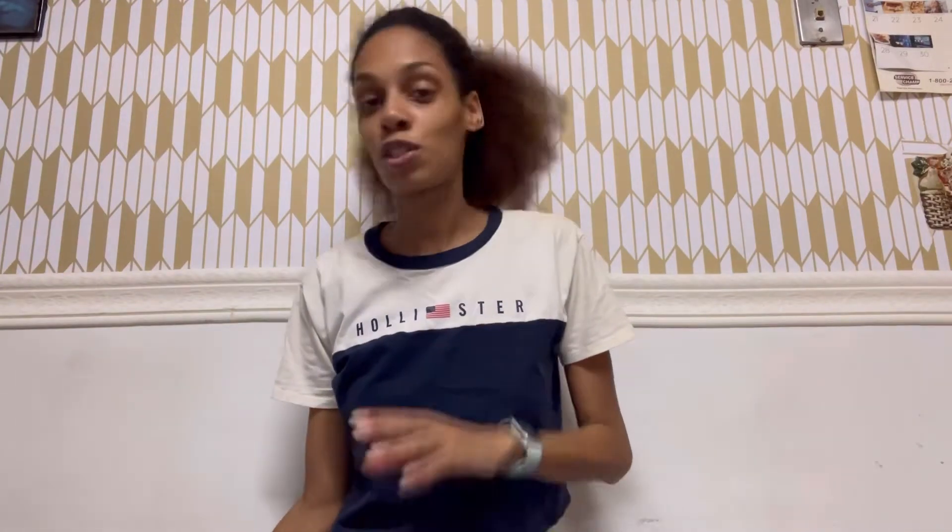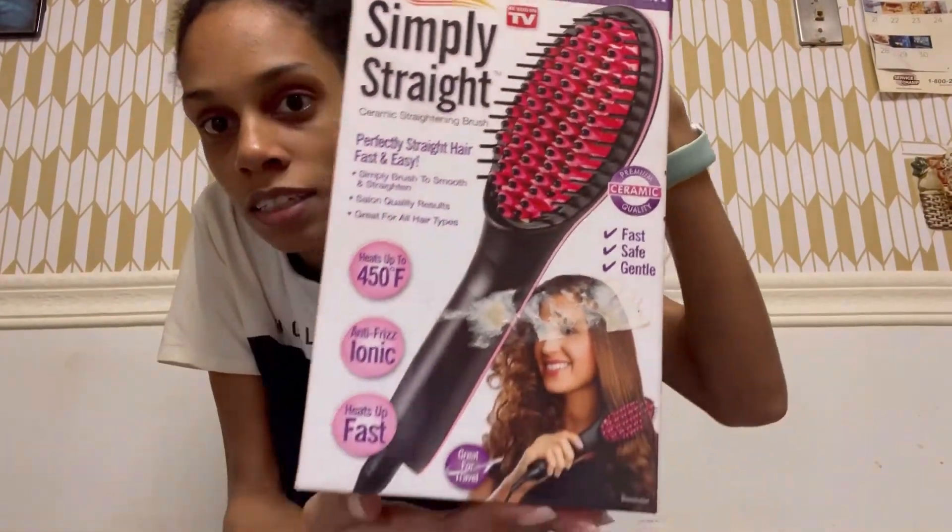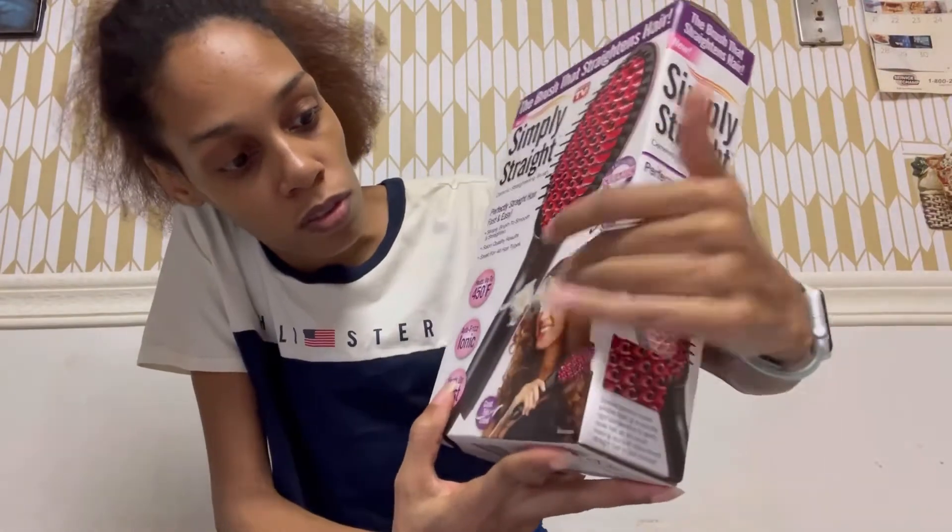I already blew out my hair. In the mall where I live they have an As Seen on TV store. I've seen commercials of this product and I was like, you know, I want to try a straightening brush — why not. They cost a little bit, so I went to the As Seen on TV store and I got the straightening brush from that store. Of course it's selling cheap, but here it is you guys.